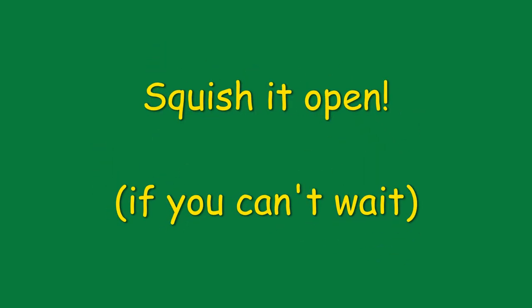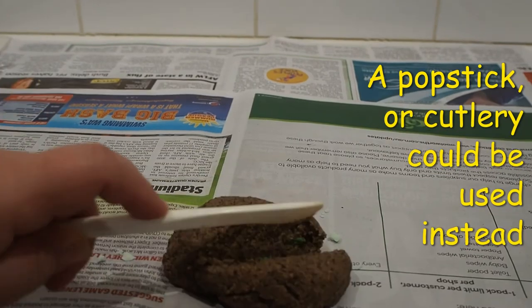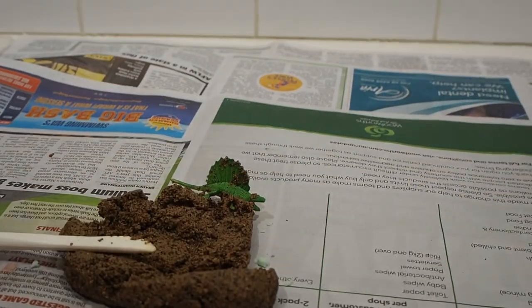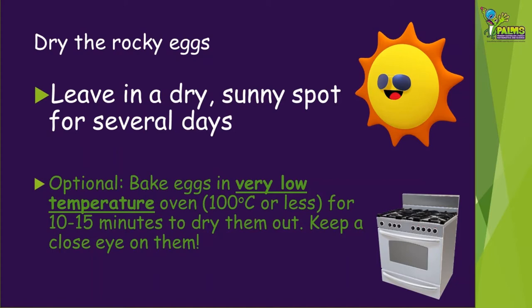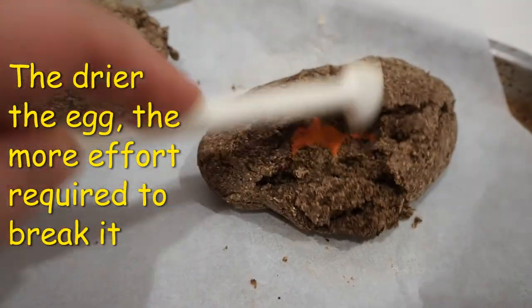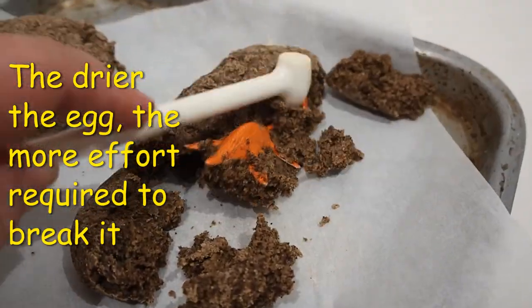If you're keen to see your dinosaur, you can squish it open straight away. If you don't mind waiting a little bit longer, you might like to dry out the rocky eggs so they look a bit more like the fossilised eggs that we find today. You can either leave them in a dry sunny spot for a few days, or with an adult's help, you could bake the eggs in a very low temperature oven — 100 degrees or less is best — and only need to be in there for 10 to 15 minutes. Make sure you keep a close eye on them. Once they're dry, you can break them open to hatch them. The drier the eggs are, the more effort it will take to open them, so you might need to use something like a hammer. Ours are more like chewy biscuits.